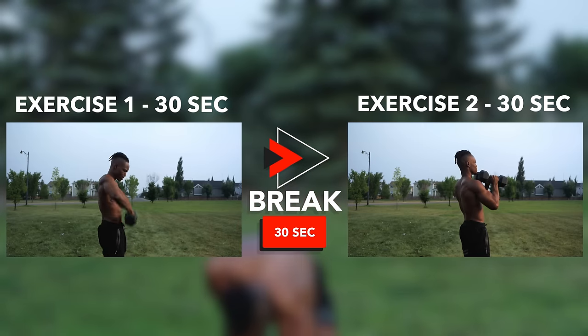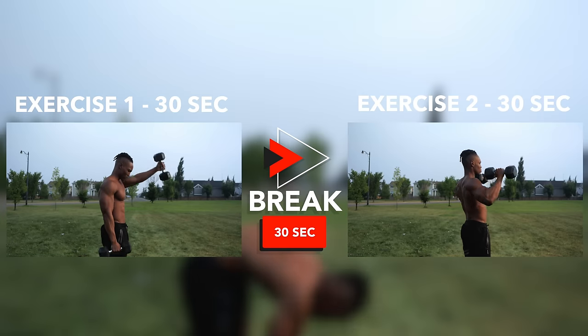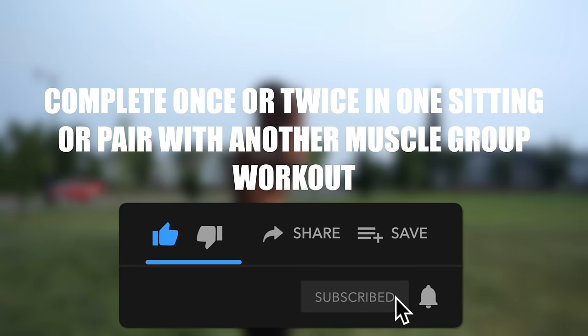Make sure you're ready to annihilate your shoulders completely. We're going to be attacking the front, the side, and the rear deltoid with this workout routine. You can complete it once or twice in one sitting or pair it with another muscle group workout.